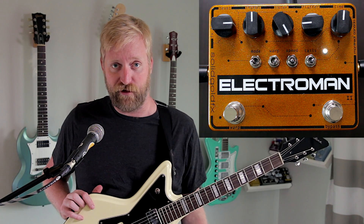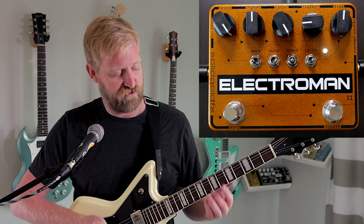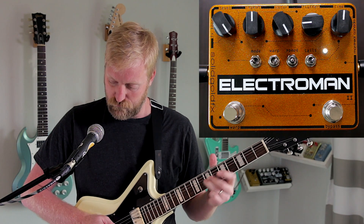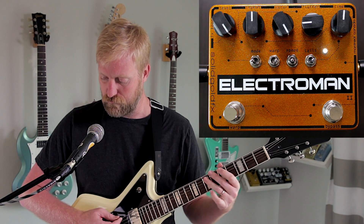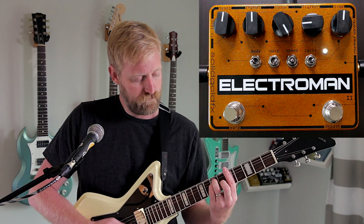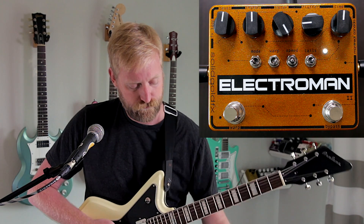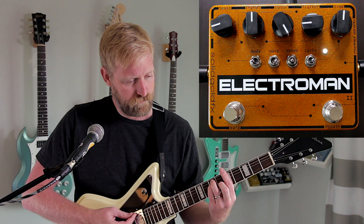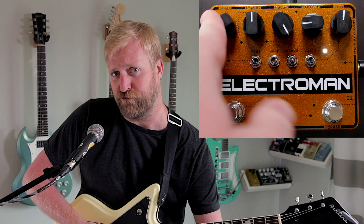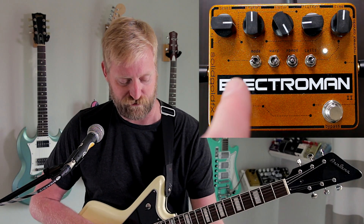Let's get into the controls. We'll start left to right at the top. First of all, you have a level control. Turn that all the way up to max out the wet signal. You could also turn it all the way off, but then why do you even have this pedal? We'll leave it there for our purposes for the time being.